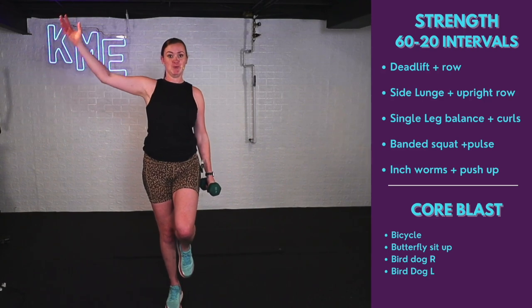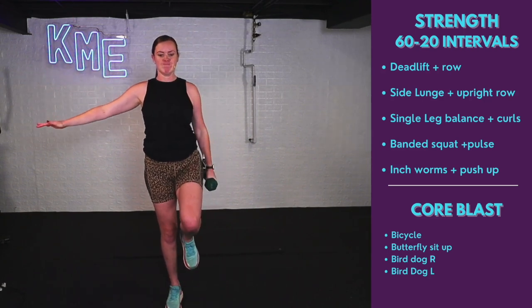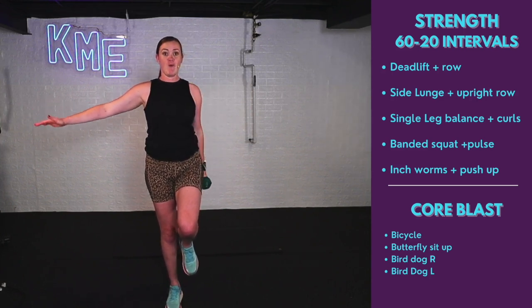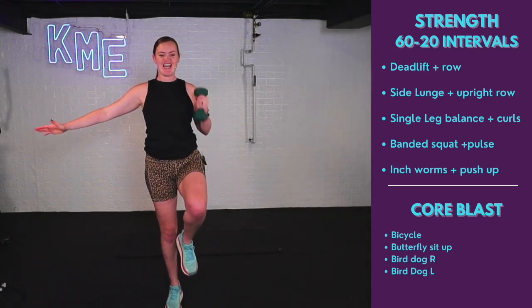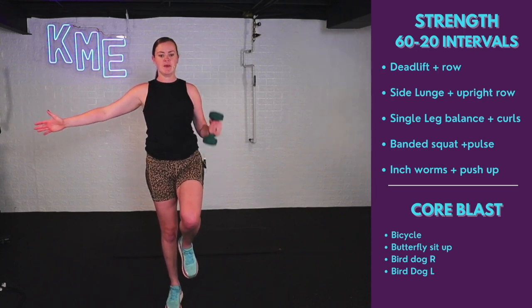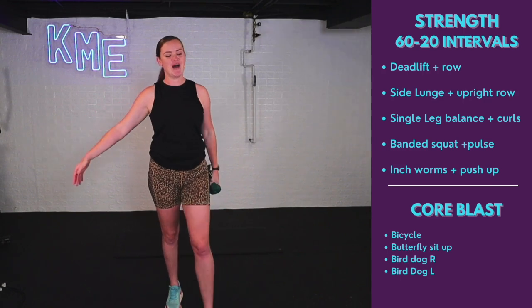Switch sides — find your balance and curl. Maybe you notice one side is stronger than the other — that is okay. Can you give me 20 more seconds? Feel that ankle mobility work as you work that balance. Keeping that knee up if you can. 10 seconds to go — stay strong. Five, four, three, two, one. Beautiful.